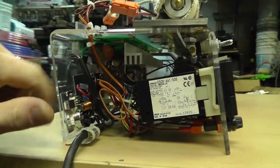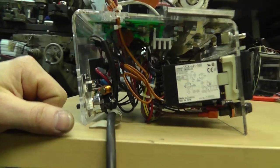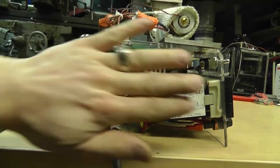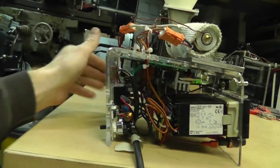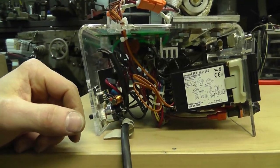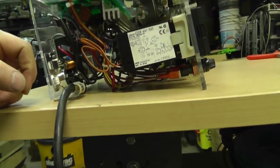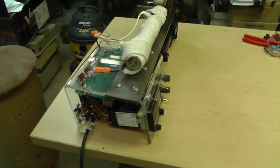Pretty nice. I need to put a cover on both sides so you don't get your fingers in there and get zapped — I've done it a few times on accident. But that's basically it. Not much to it. The electronics are simple.